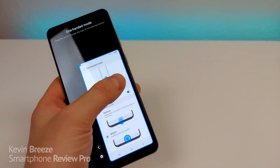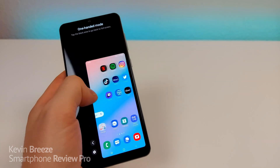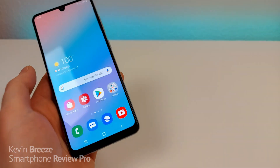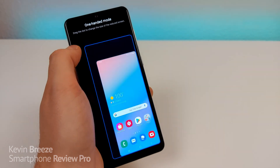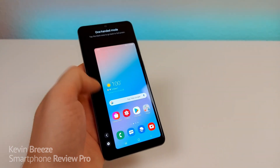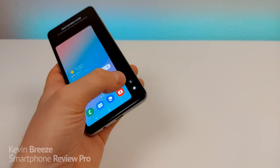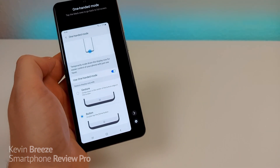Essentially you're getting like a mini phone. You can do whatever you'd normally do on your device, but everything is a lot smaller and easy to access and toggle. You can go back by double tapping on the home button. You can also resize how small or large you want this miniature display to be. If you want to move it to the left side, tap on the arrow and it'll move over. Or you can move it to the right side. If you want to go back to the settings, tap on the gear and it'll bring you to the One-Handed Mode settings.